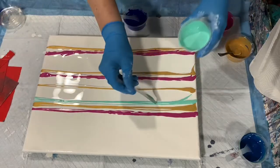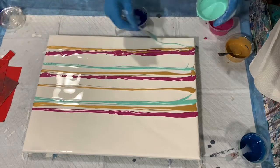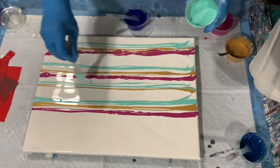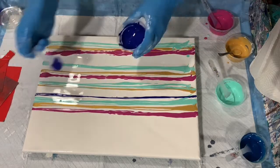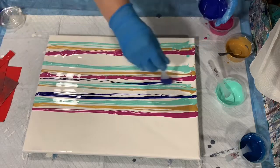Here is that aqua flash by Folk Art. I have sped this part of the video up and I'm doing a voiceover. And this is that Arteza Prussian blue — beautiful color.